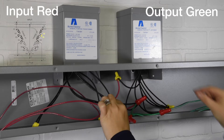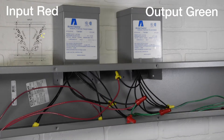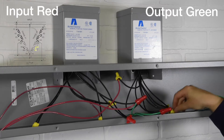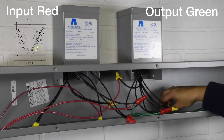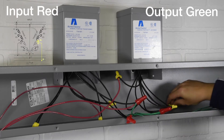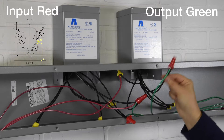Seventh connection: transformer 2 wires X2 to X3. Eighth connection: transformer 2 wires H2 to H3. Final connection: transformer 2 wires X4 to H1 to output 3.